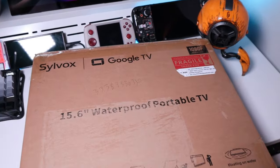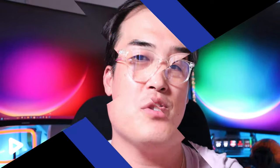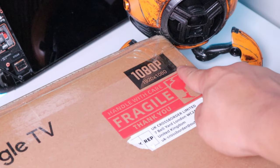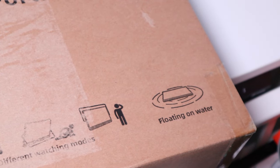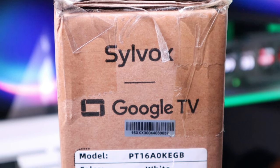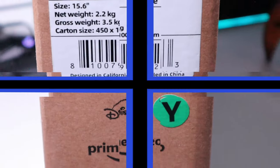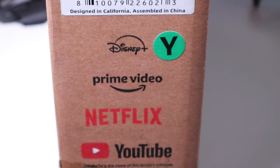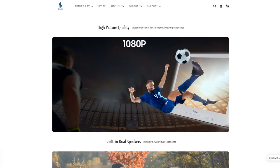A company called Cybox kindly sent me a really interesting TV to review. This is a 15.6 inch waterproof portable TV. If you imagine a tablet PC combined with your smart TV, this is exactly what you're going to get. With a resolution of 1080p, 1920 by 1080, and IP66 protection, battery life of 4 to 6 hours. You can watch in different modes, and thanks to the unique stand it actually floats. Since this is a smart Google TV, you'll get separate apps to watch Disney Plus, Prime Video, Netflix, and YouTube.